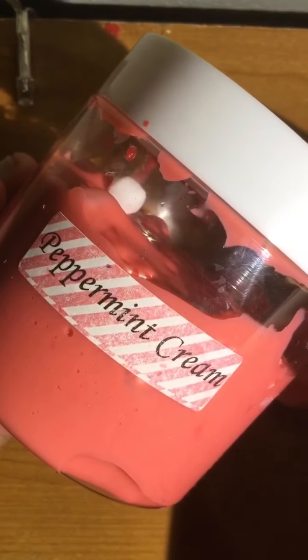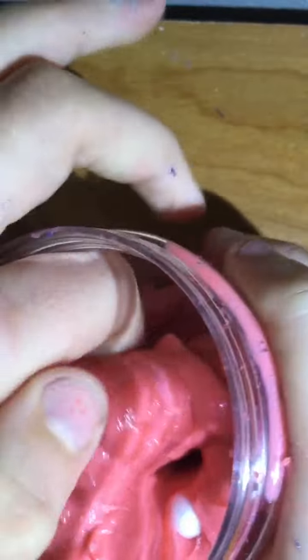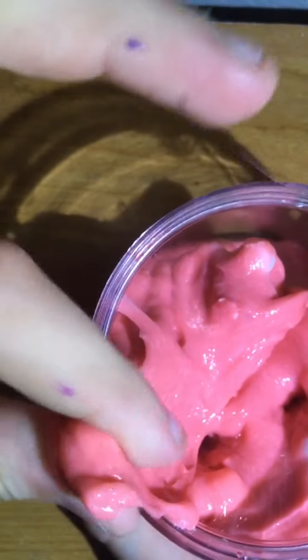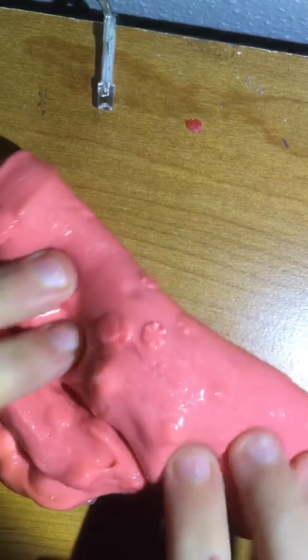What's the next slime I ordered? It's peppermint cream. So this one smells like peppermint. It's quite stretchy and it's very sticky too.